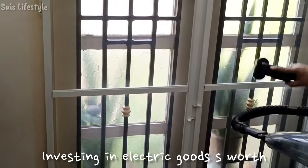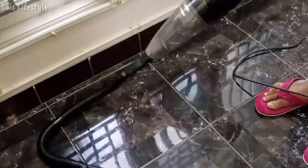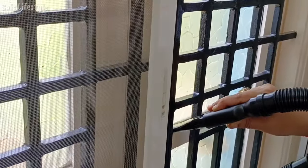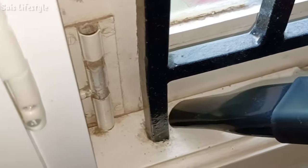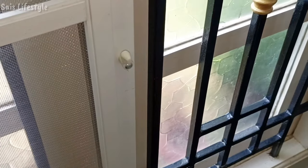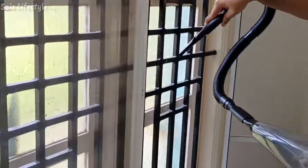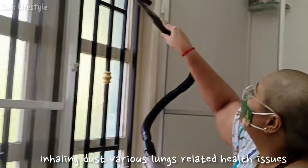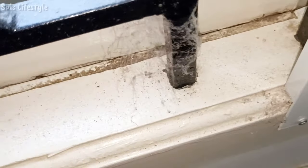Investing in these sorts of electric goods is worth it. Because we just have to depend on one thing — plug in and dust. It took hardly half an hour to clean my bedroom. We will clean our bedroom in 15 to 20 minutes and keep cleaning it daily. There are a lot of health-related issues; in my experience, there are a lot of allergies — plastic allergies and dust allergies.